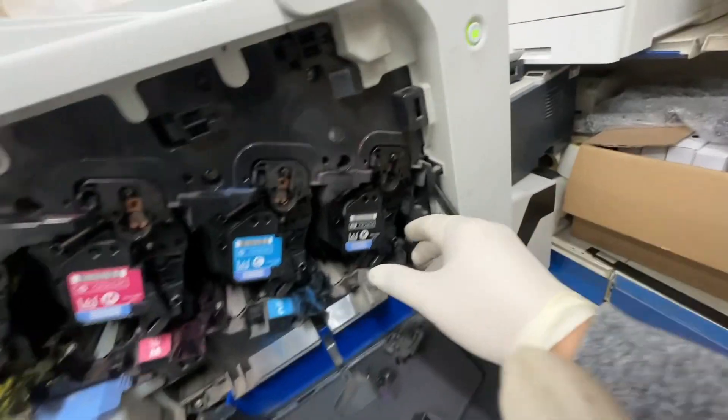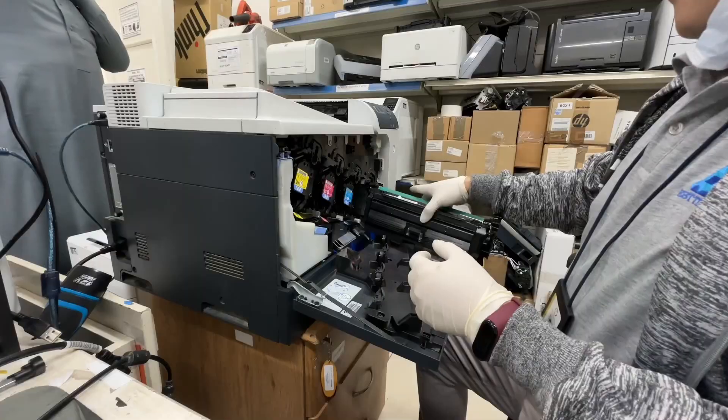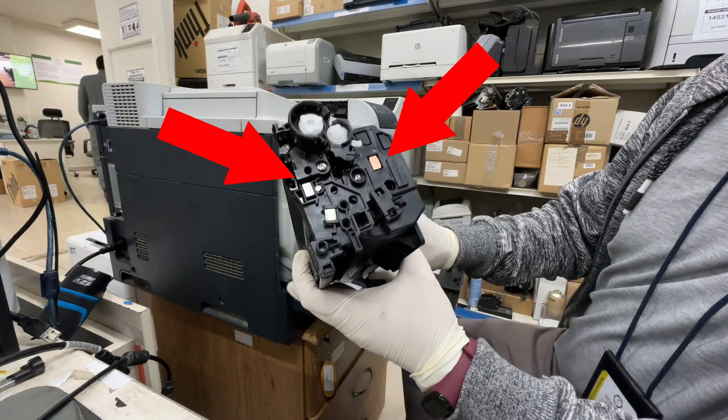Open the door to the toner supply, pull out the black toner, and clean these terminals.